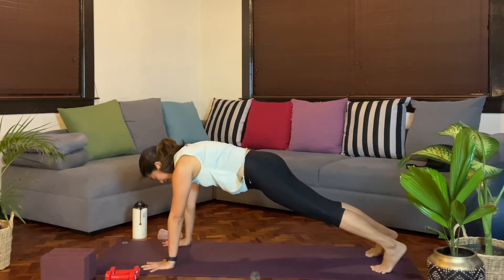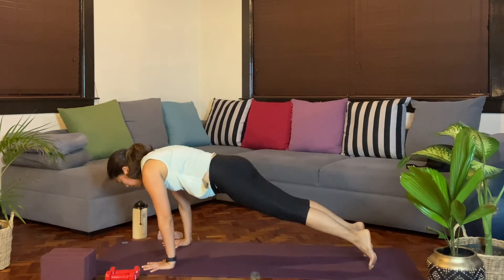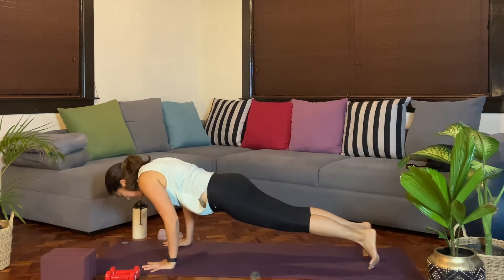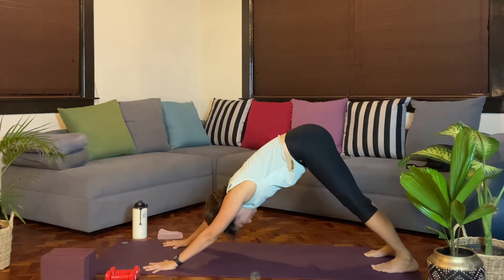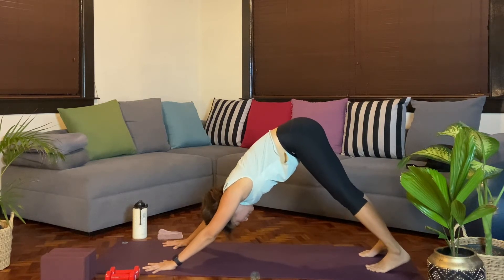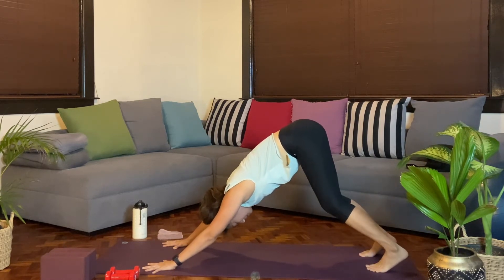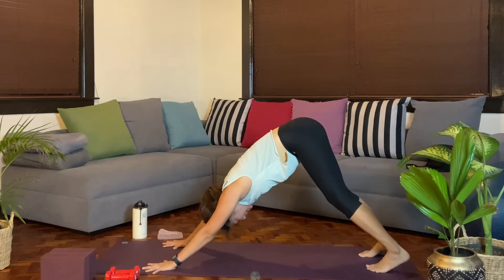Go ahead. Maybe for this round, keeping the knees lifted. Exhale, reach forward, bend any amount. As you push back up to plank, exhale, downward facing dog. Maybe for the first few rounds, if hamstrings are a bit tight, consider bending the knees.